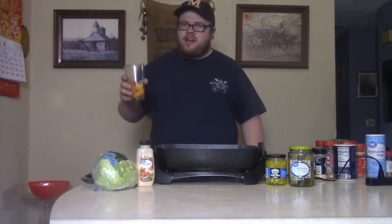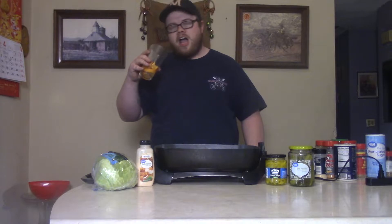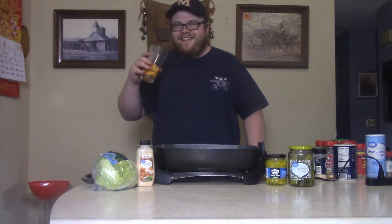I'll refill my tropical drink here, because I am a rock, I am an island. So what can I say? See ya then.